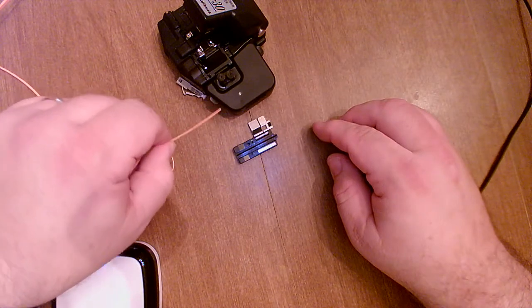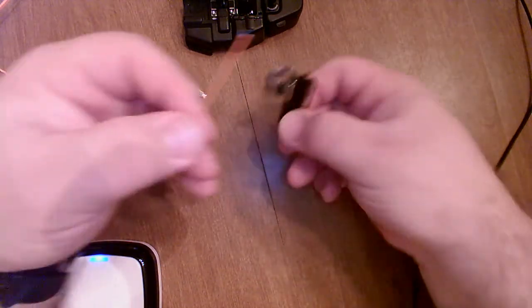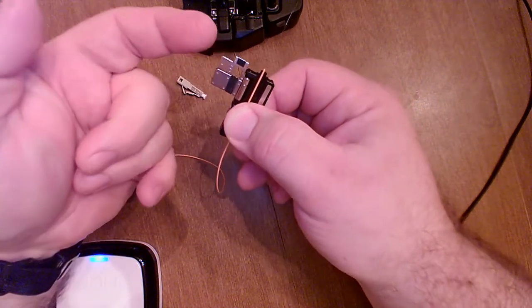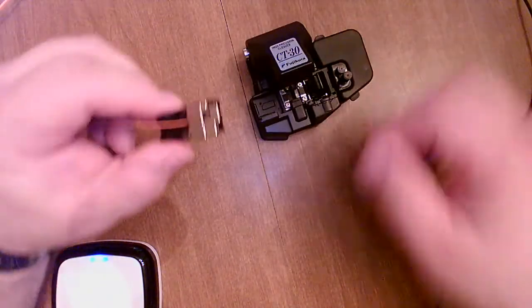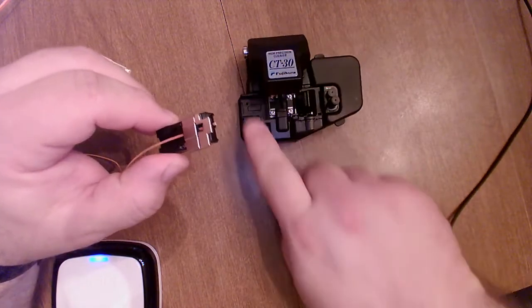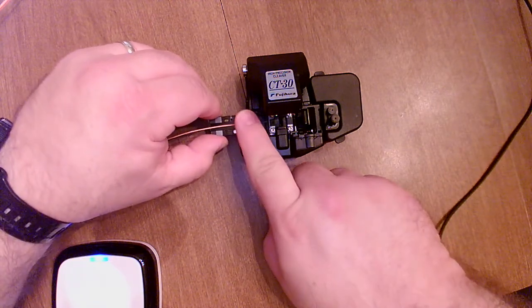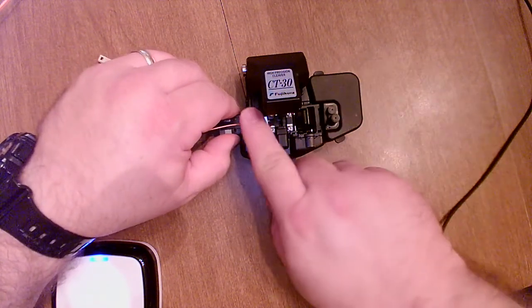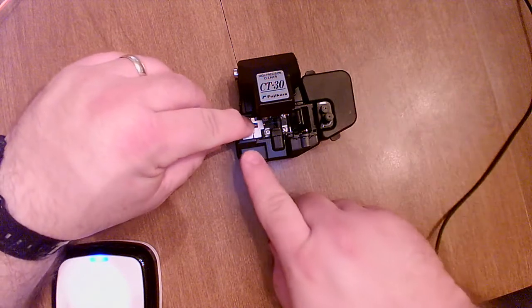There's my fiber — you can hopefully see it gleaming over the black cleaver. I'm now going to carefully lay it into my sled. There's a little groove down the middle — I'm going to lay the buffer into that groove, and then these magnetic catches I'll flip over on top. They magnetically hold the fiber into the sled. Now I'm going to take this sled and lay it into the cleaver. There's an opening on this side for it, and I'm being very careful not to bump it, jar it, or touch the fiber — keeping it clean and unnicked.